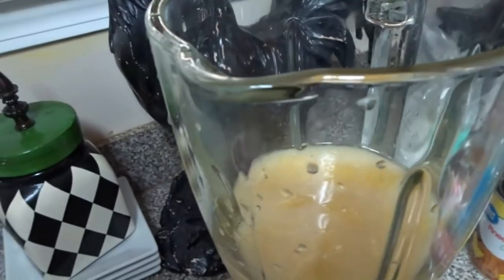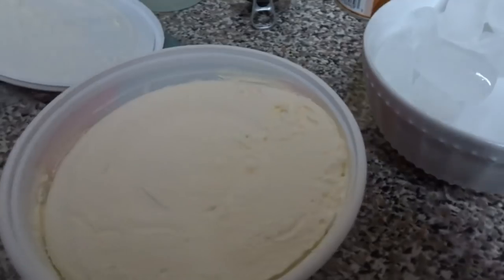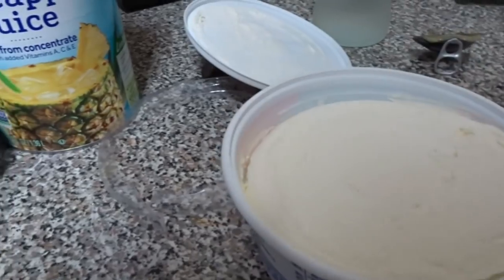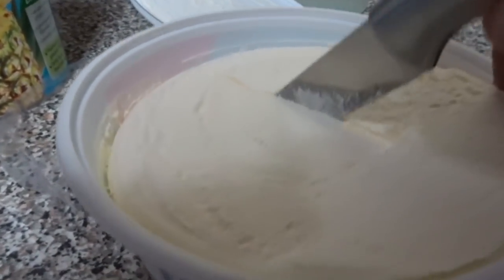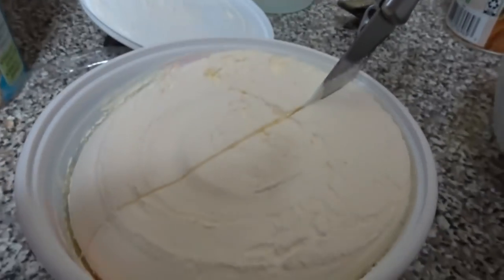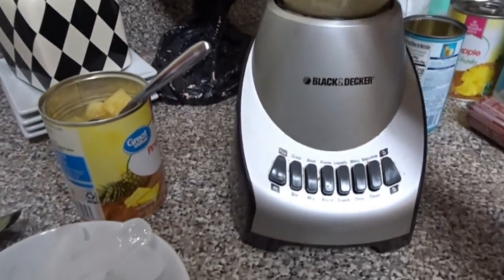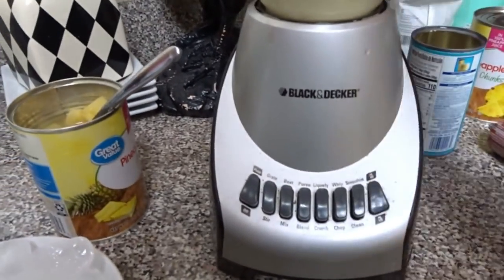I had to open up another Cool Whip because the other one was molded, so that will be going back to Kroger. This one is frozen and has the consistency of ice cream. I'm going to use about a fourth of it. Let's go ahead and blend it to see how creamy it gets.